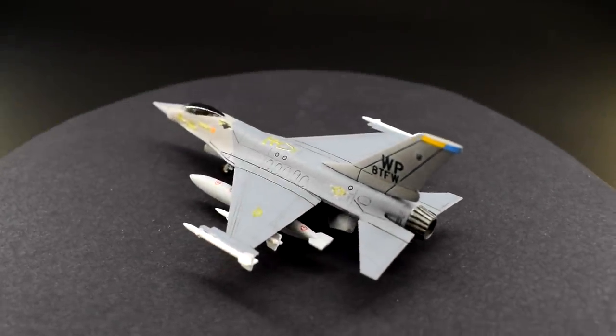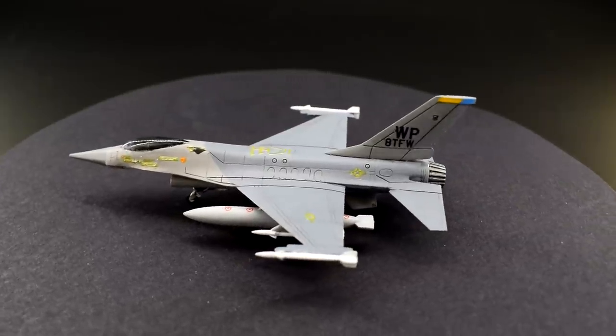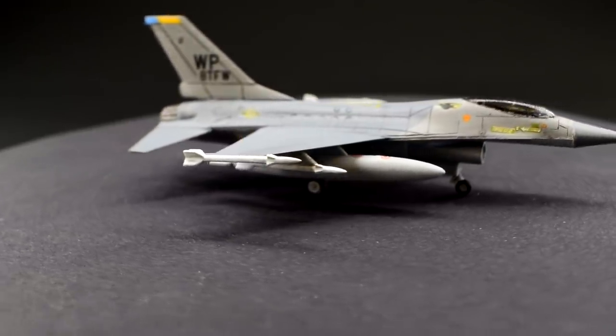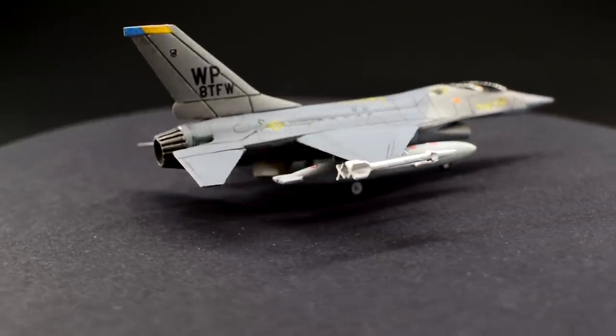The F-16 is a multi-role air superiority fighter jet which first started series production in 1976. Since then it has been used in various air forces around the world thanks to its good flight characteristics, respectable payloads and excellent agility.